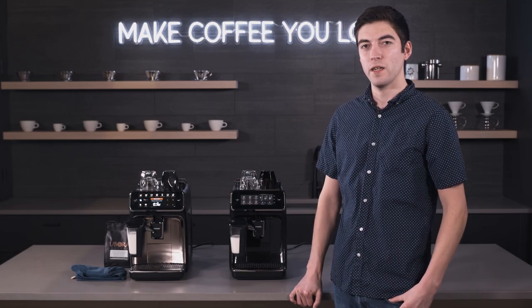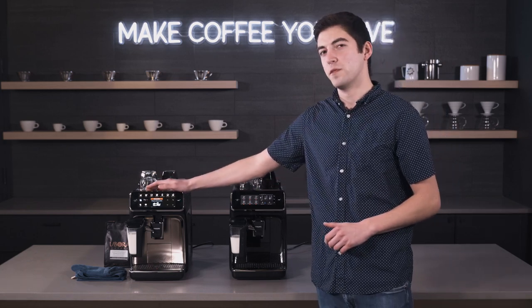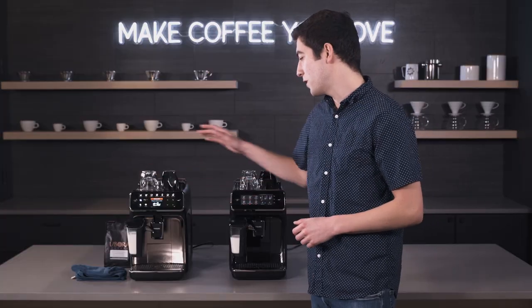Hey folks, this is Jake with Seattle Coffee Gear and today we've got another crew comparison here. We've got the Philips 3200 Latte Go and the Philips 4300 Latte Go. While they may sound similar, these machines definitely have some key differences which may or may not affect which machine you like better.